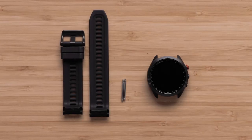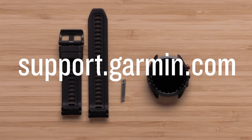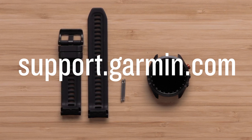And that's it. Thanks for watching. For more help, see our other videos for your Approach S70 Golf Watch, or visit us at support.garmin.com.